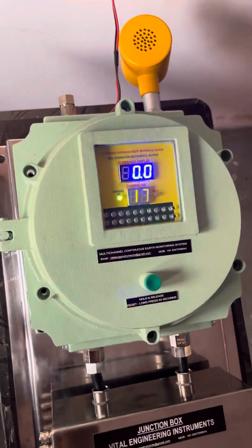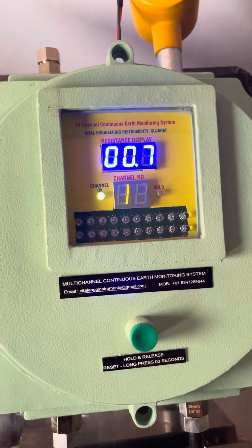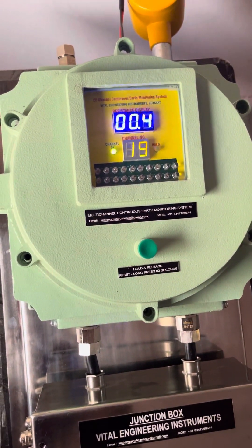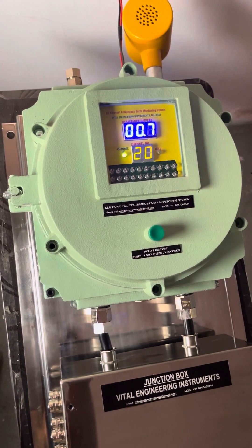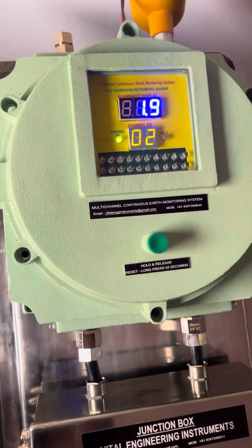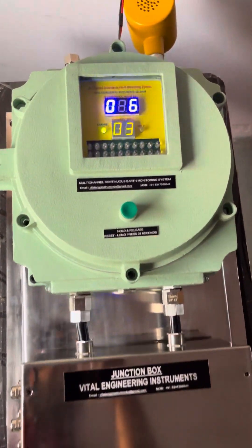The system is currently powered with 230 AC volts. Once you power on the system, it will scan each and every channel. The channel number indicates the equipment that has been connected. Right now channel number 1 is showing 1.5 ohms resistance, channel number 2 is 1.9, and channel number 3 is 1.6.